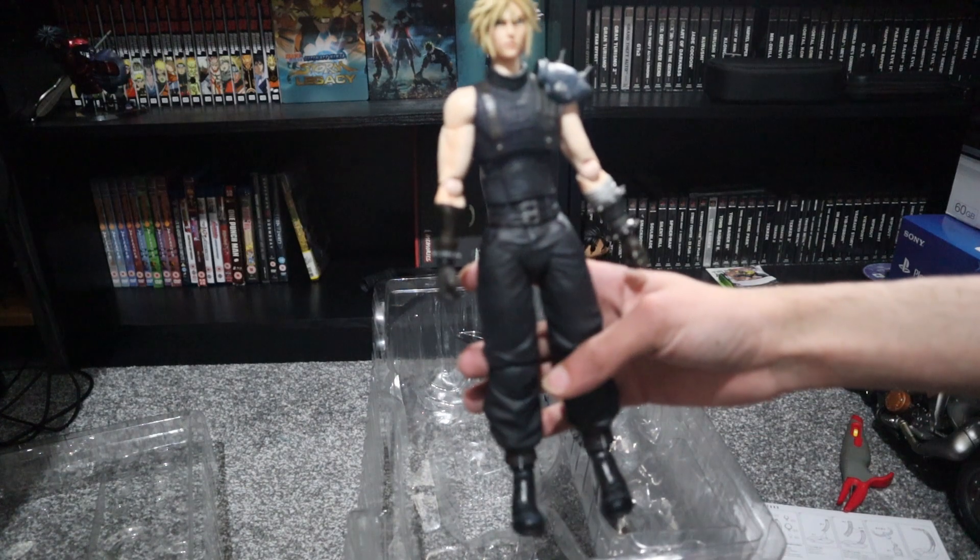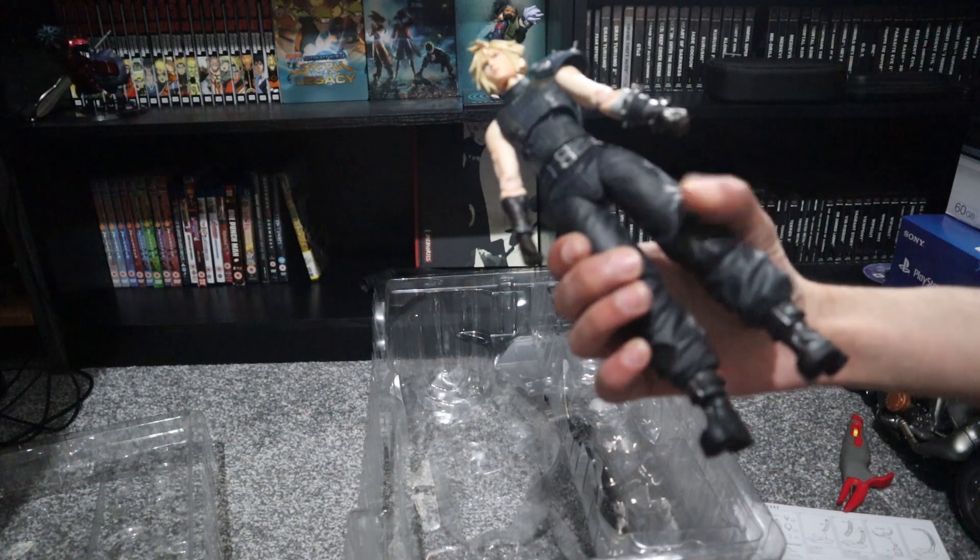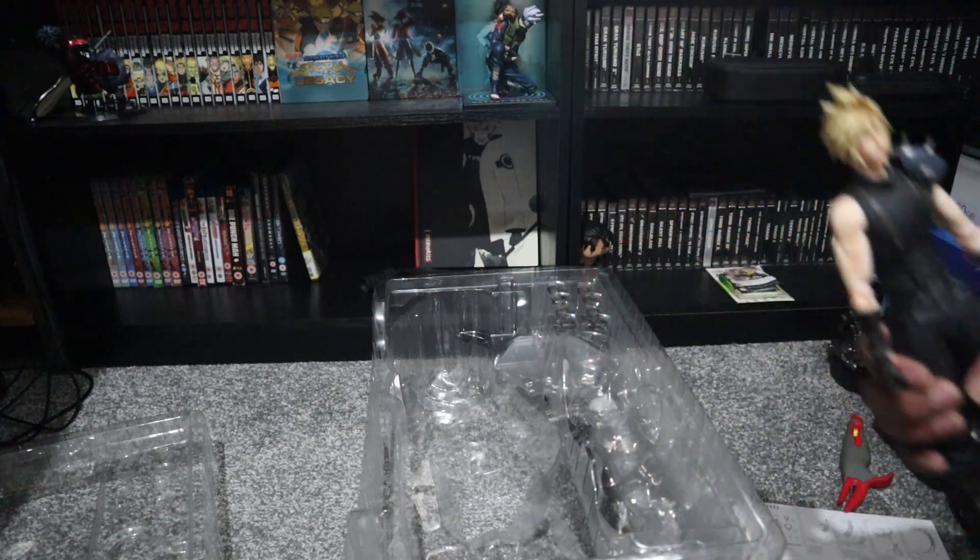Here's Cloud. The quality is pretty good on these. Of course, you paid over a hundred for these anyway.